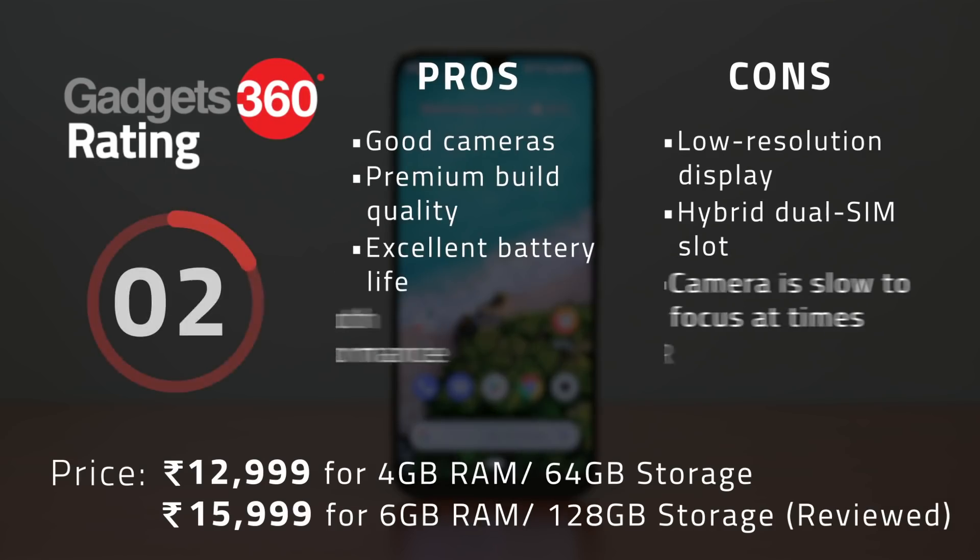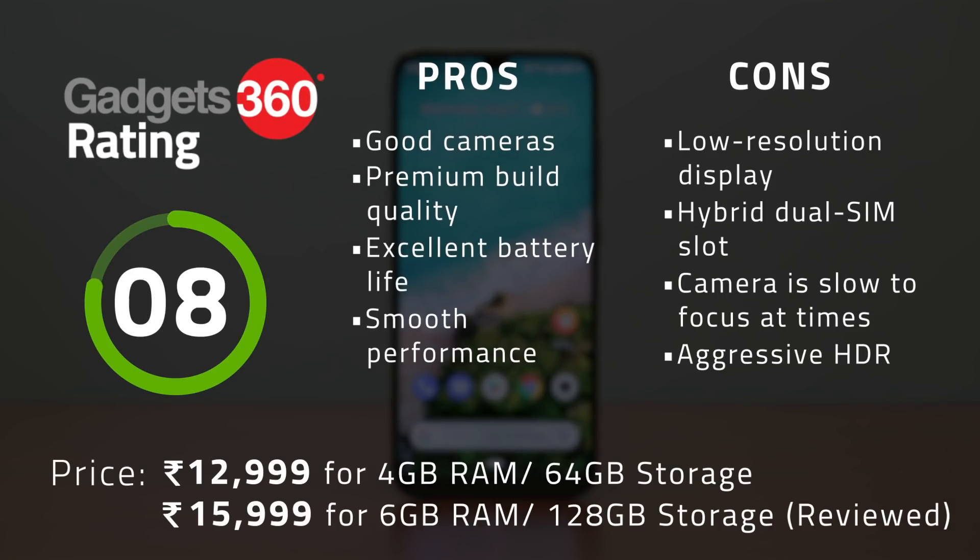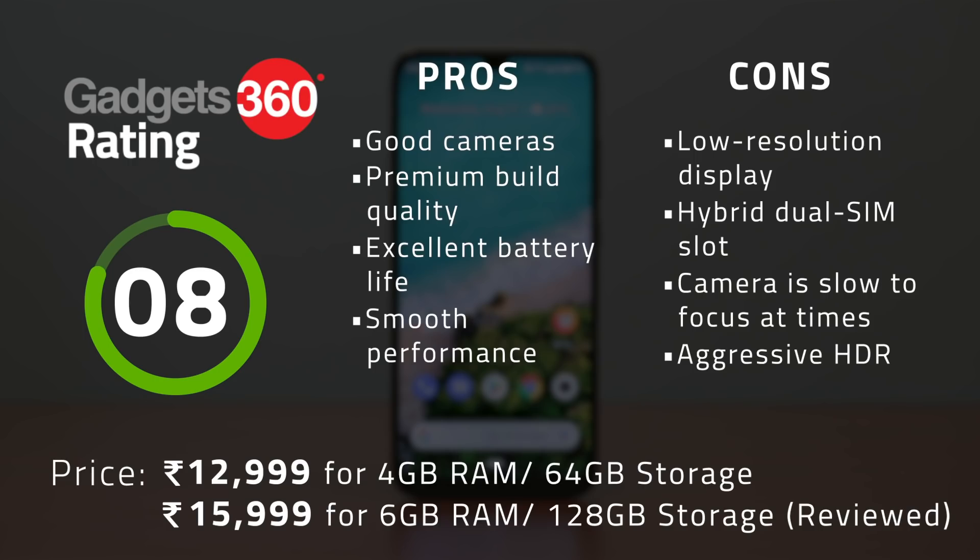Two steps forward, one step back is the best way to describe Xiaomi's strategy with the Mi A3. The company brought back the 3.5mm headphone jack and expandable storage but dropped the screen resolution down to HD+. The Snapdragon 665 is a capable processor delivering good performance for the price. The Mi A3 also benefits from a bigger battery and lasts longer than its predecessor on a single charge. Camera performance is quite strong for a phone at this price level, helping it stand out. At its starting price of Rs 12,999, the Mi A3 does not offer the same value for money as some other smartphones.